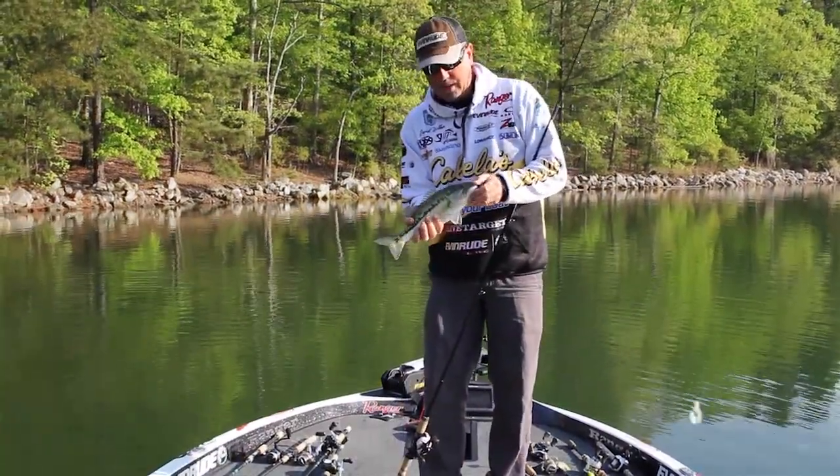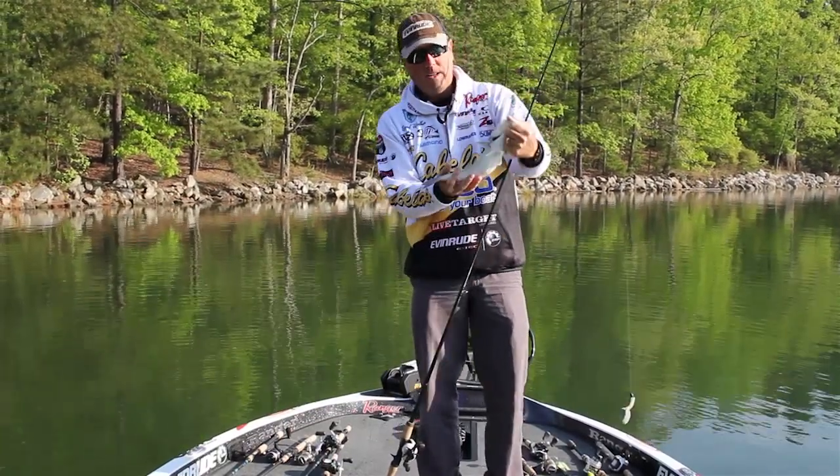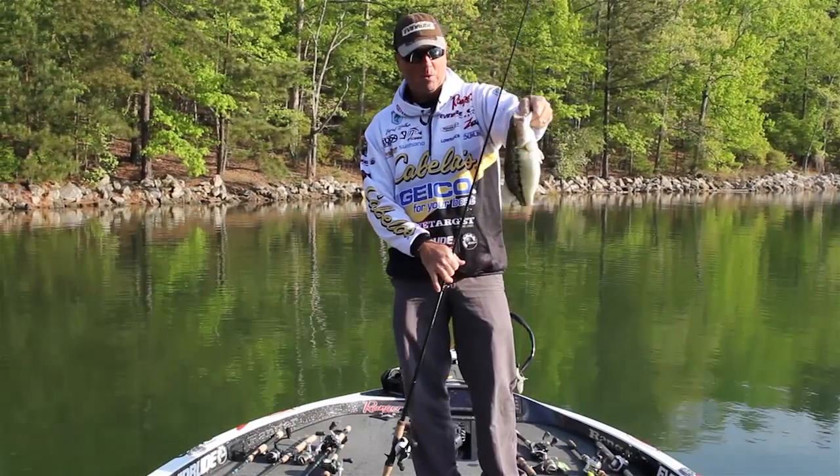Now we'll have to put him back in there and let him continue guarding his nest, but he was fun to catch.